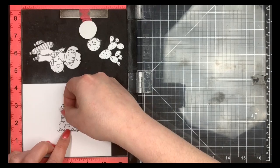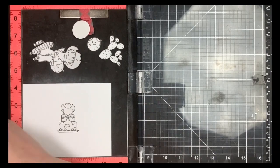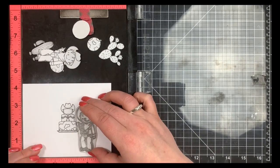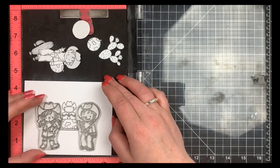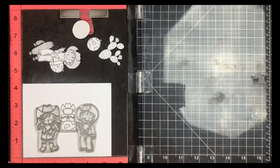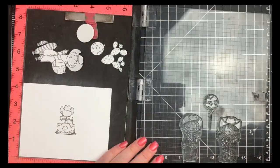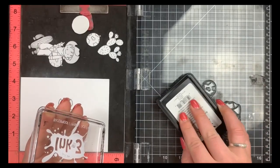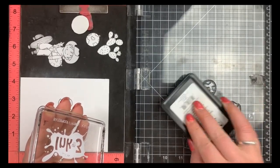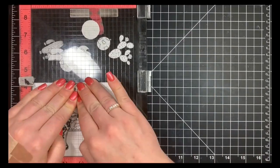I'm going to go ahead and mask out my cake and then move on to my little boy and my little girl, making sure their feet are around the same height from the bottom of the card panel so it looks like they're standing on straight ground. I'm also going to stamp my middle balloon — I plan on using three and I want the middle one to be in front of the others. I'll stamp that first and then mask those out as well.